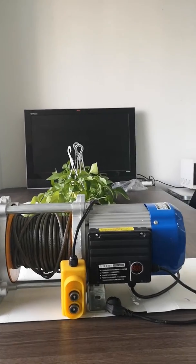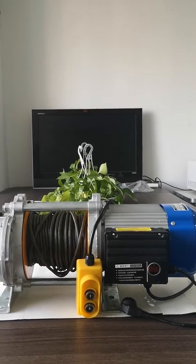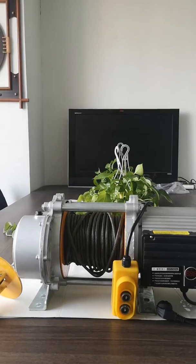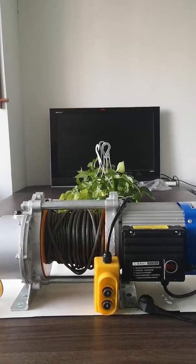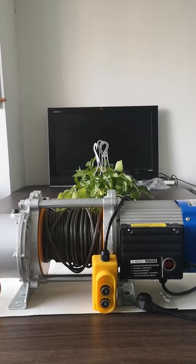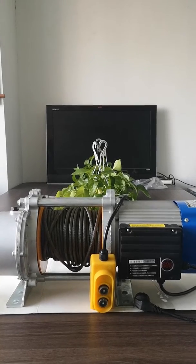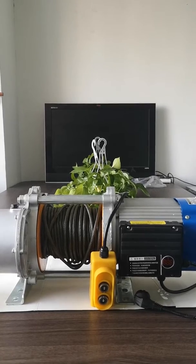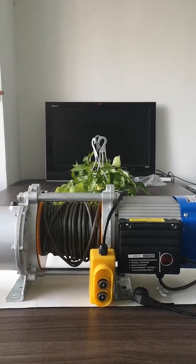The power supply can be single-phase or three-phase, so I think it can achieve most of the work in daily life, workshops, construction sites, and so on. We manufacture and use them for lots of projects in China and also around the world, which proves it's reliable and cost-effective too.